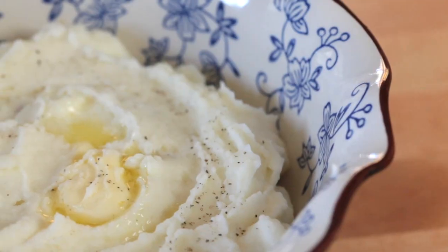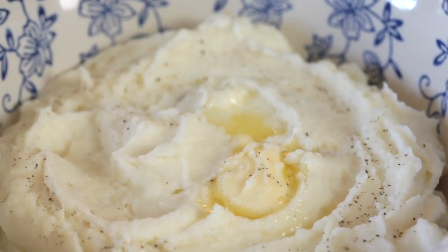For years we always ate regular mashed potatoes, just salt, pepper, maybe a little bit of milk or cream, and that was it. But when I discovered how much of a difference a little sour cream makes in the recipe, everything went to a new level and we've never gone back. Let me show you my recipe for the best sour cream mashed potatoes. I'm Rachel Ballard, this is Feast and Farm Cooks, let's get started.